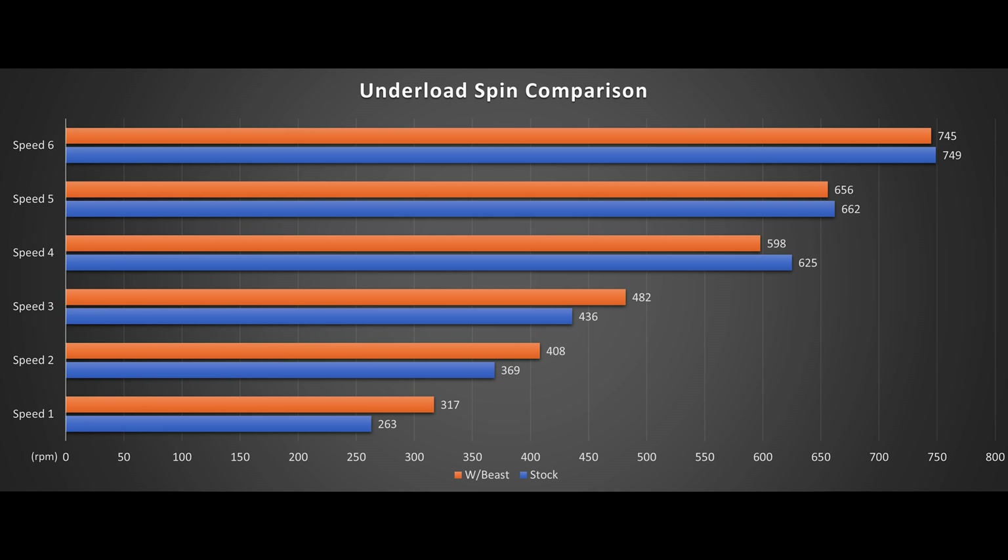Speed 1 sees a healthy 17% increment from 263rpm to 317. A 317rpm can translate to another polisher's speed 2-3 already. A sub-300rpm with just speed 1 is fairly impressive. Speed 2 went from 369 to 408, and speed 3 from 436 to 482, both around a 10% increase. To achieve a 10-17% increase in efficiency while drawing a similar amount of power from the wall is a welcoming sight.